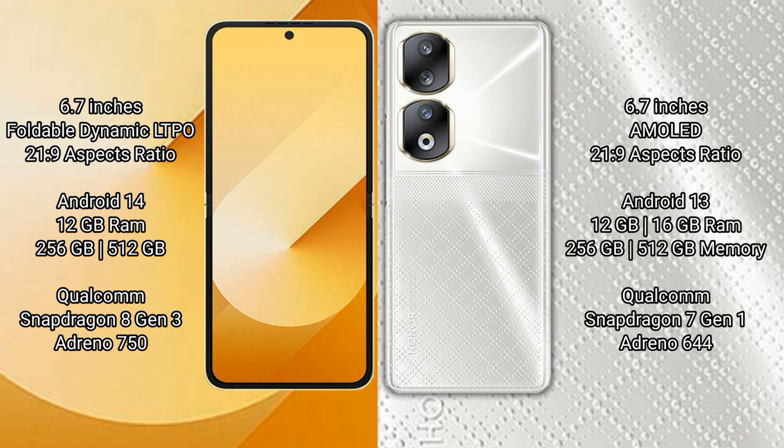Samsung Galaxy Z Flip 6 runs on the Android 14 operating system. Honor 90 runs on the Android 13 operating system. Samsung Galaxy Z Flip 6 comes with 12GB RAM and 256GB or 512GB internal storage.